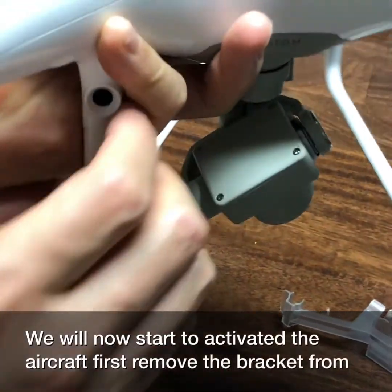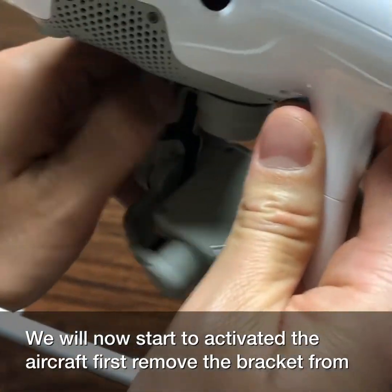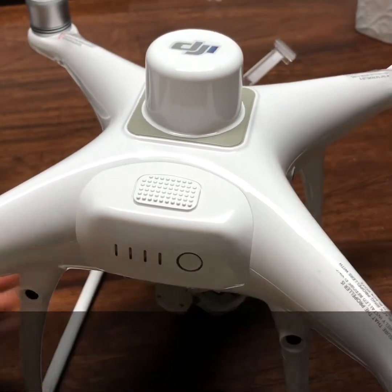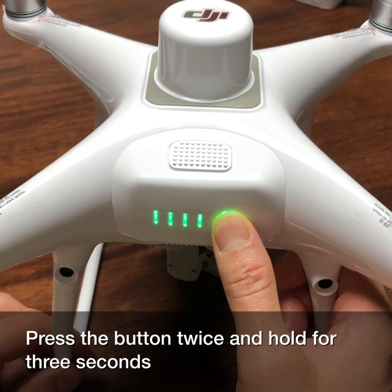We will now start to activate the aircraft. First, remove the bracket from the camera and install the battery — you can hear a click. Then press the button twice and hold for three seconds.